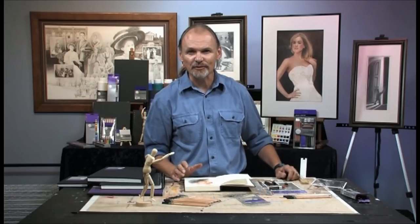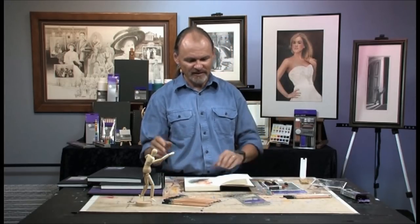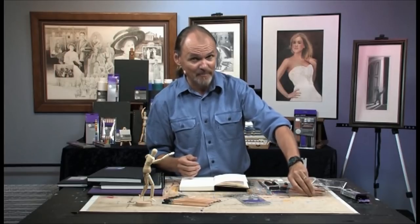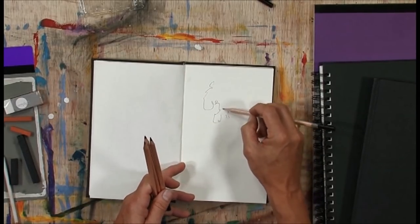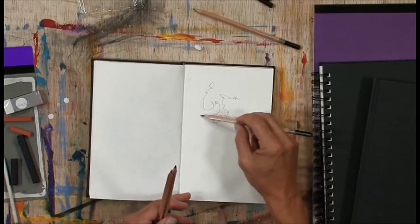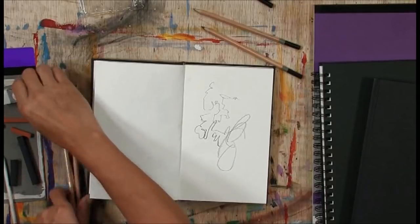If any of these mediums are new to you, be like a young child and just have fun playing. One of the worst things that can happen is you buy all this stuff and it goes home and you're petrified — paralyzed, you don't know where to start. Let me strongly urge you to just be a kid and play around. Don't try to do a masterpiece. Just do exactly what I'm doing right here.